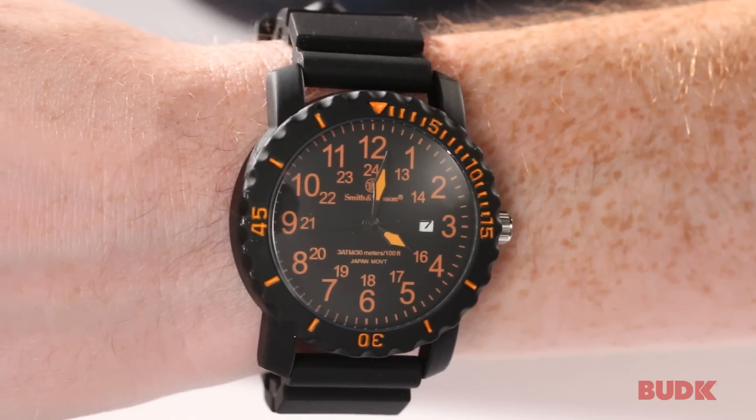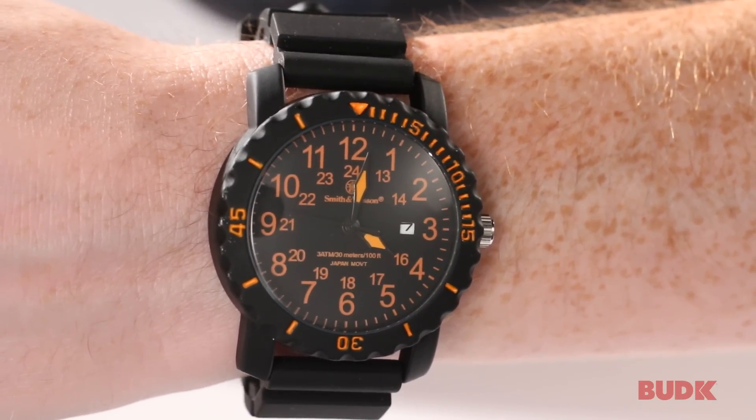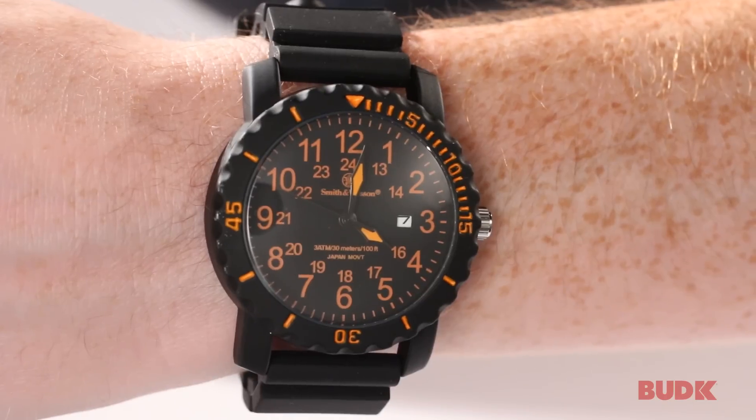It does feature standard time, but it also features military time. You can see under the 12, it says 24. That's 2,400 hours — that would be midnight.